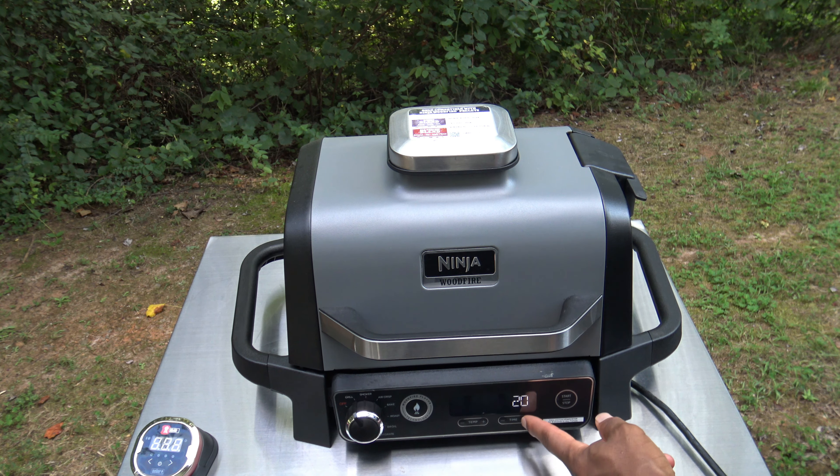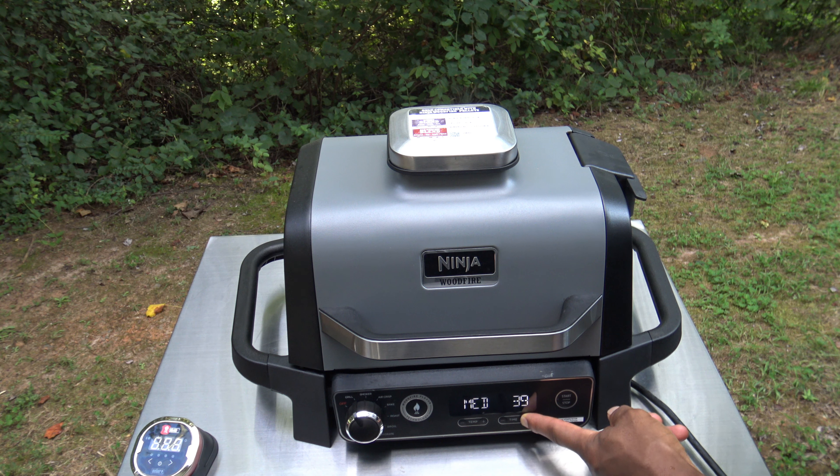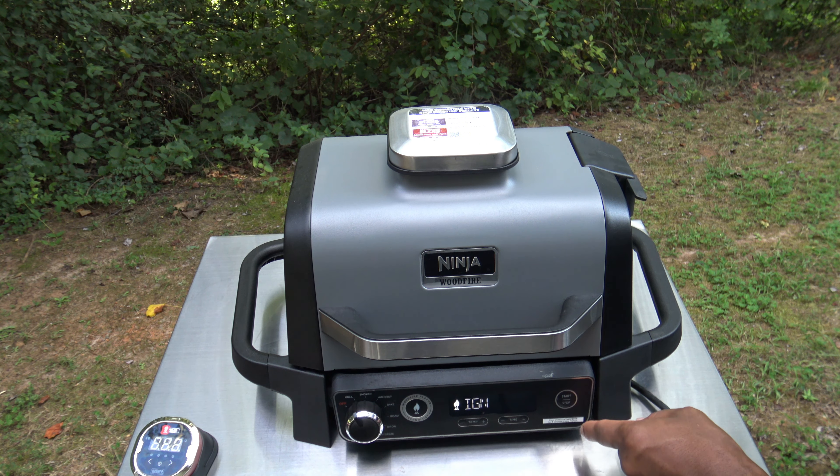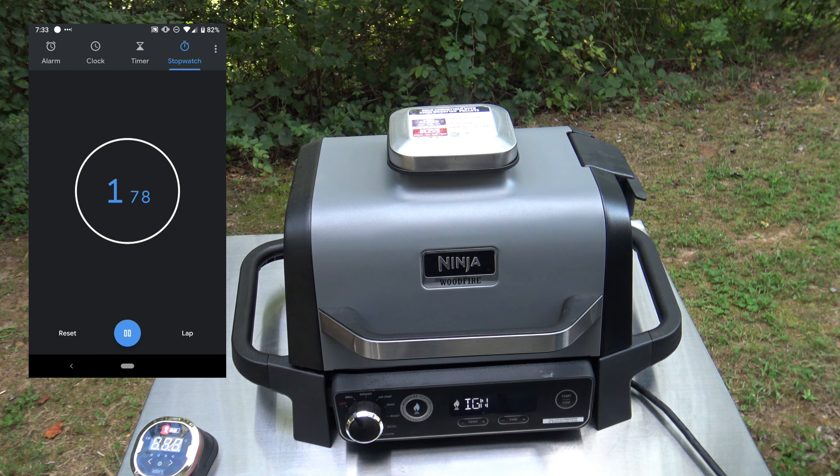Going to take it down to medium. Going to up the time — probably going to need an hour, maybe less, but I'll set it to an hour to start out. Get it up to one hour and get that wood fire going. Go ahead and hit start and it's starting to ignite things. I'm going to run and grab the chicken and throw it on in a sec, I'll be right back.